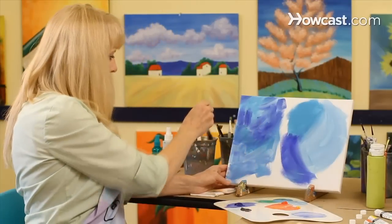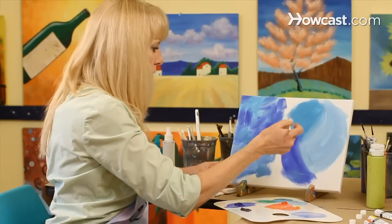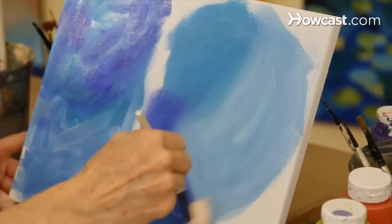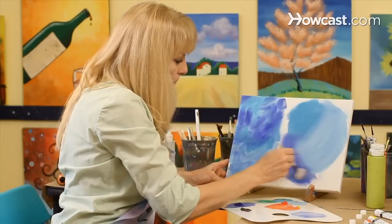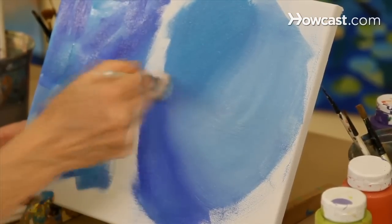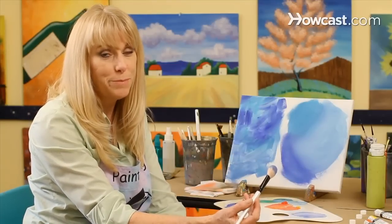The next thing I'm going to do is take a soft mop brush and use this to soften the colors and the lines in between the colors. You're just going to lightly brush over these colors until it gives a very soft effect. Just keep brushing until the colors blend softly together. And that's how we do a mottled background with acrylic paint.